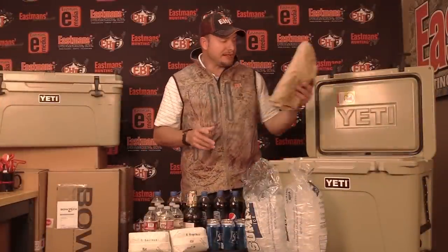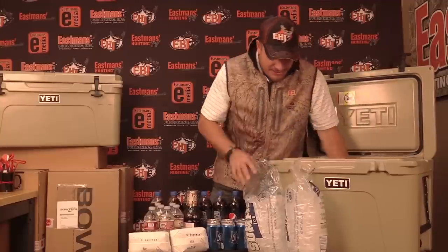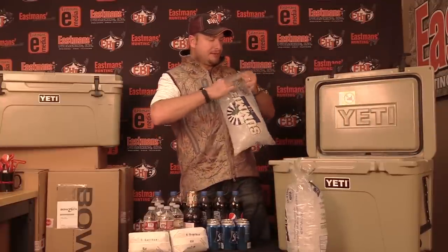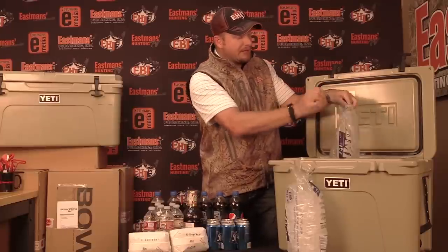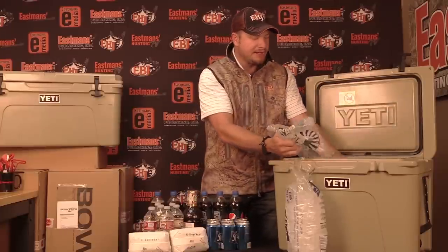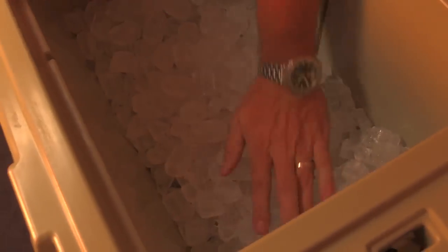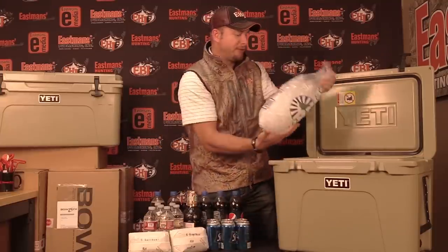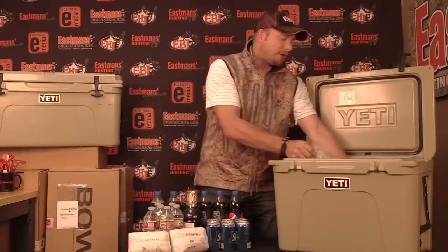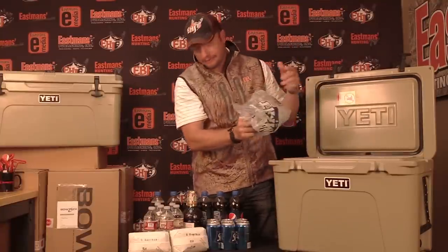To keep things cold, you throw the dry ice in the bottom of your cooler. Make sure it's flat. Take your regular ice and the key is making sure that the ice covers the dry ice completely. The reason is it will create a barrier — it will basically insulate itself and create a barrier between your dry ice and your other stuff.